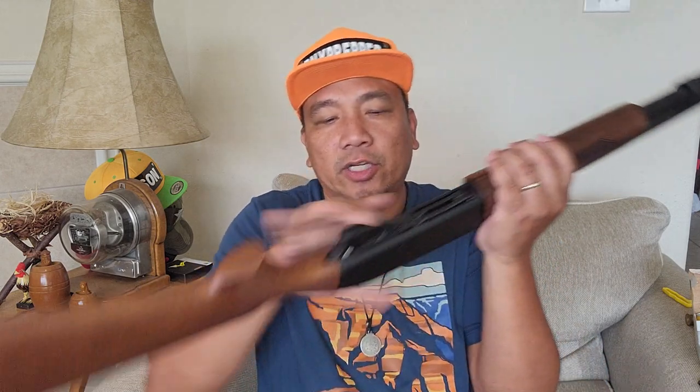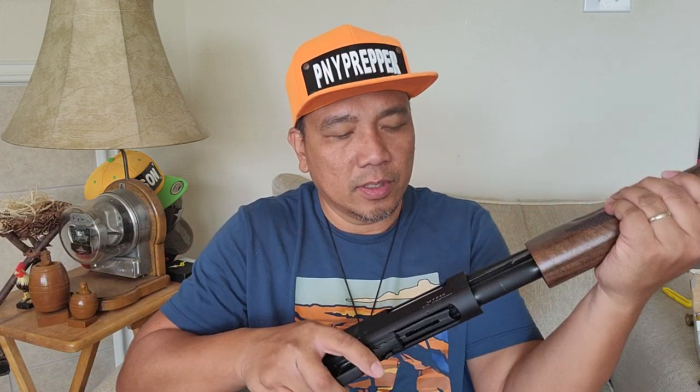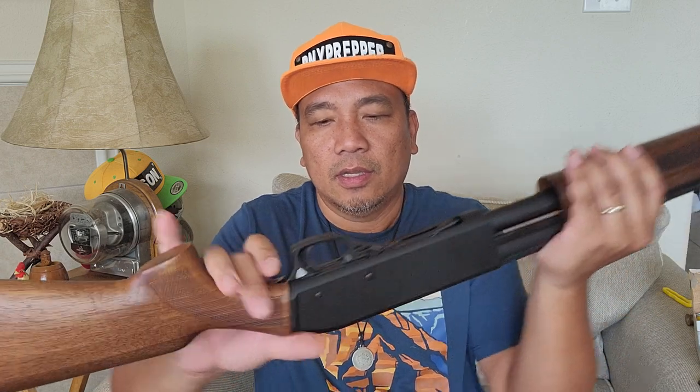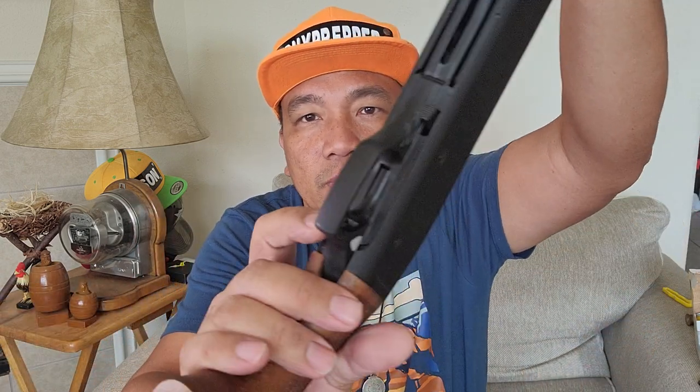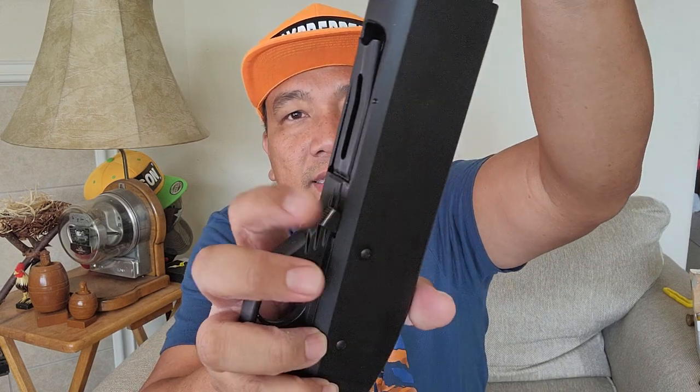I think this is patterned after the Remington 870. Shotguns nowadays are either patterned after the Remington 870 or the Mossberg 500. The safety is a cross-bolt type with a red stripe. And the release — I like the release. It's not sharp.